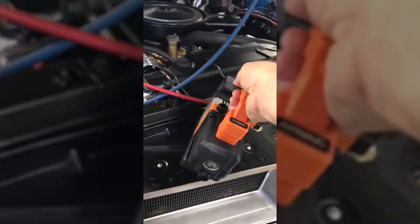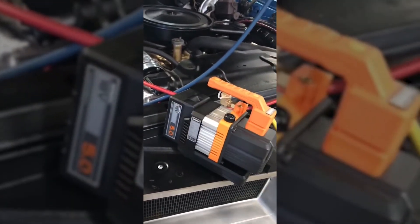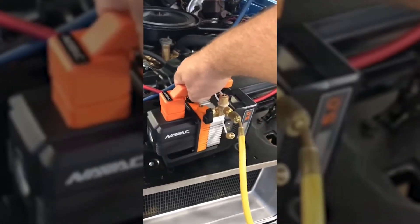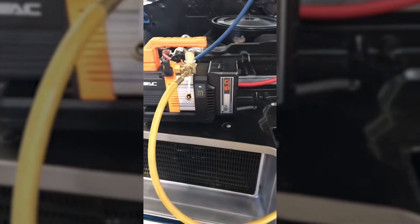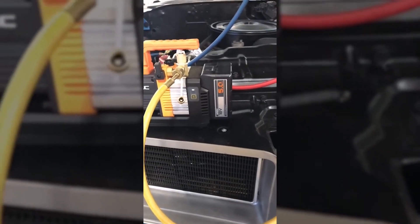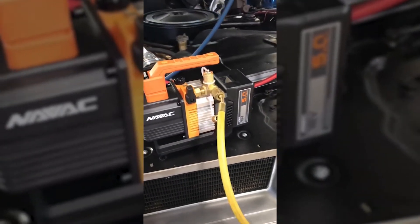The great thing about this thing is you can see it's not much bigger than the band, even with the battery on it. It's a 2 CFM pump, but the great thing about it obviously is the ability to kind of run this thing anywhere, so you're not worried about running extension cords whether you're on a rooftop or whether you're out in the field doing automotive stuff.